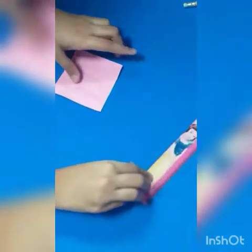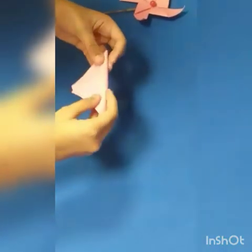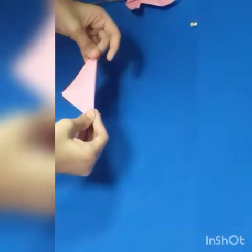So this is our sheet. First, we are going to fold it from corner to corner nicely, this way. Before we fold it, make sure to do it like this, as I am doing it.